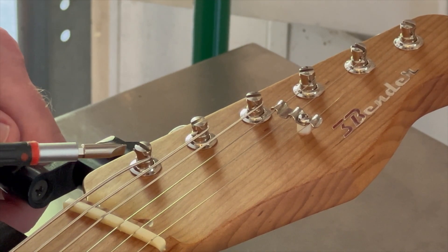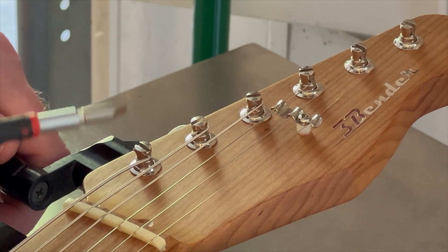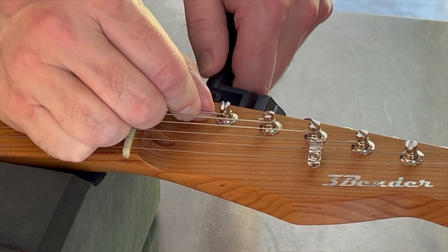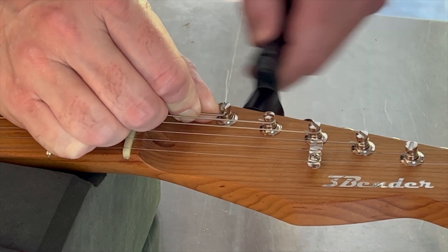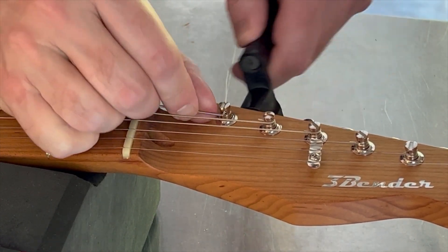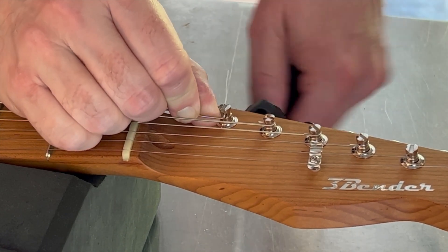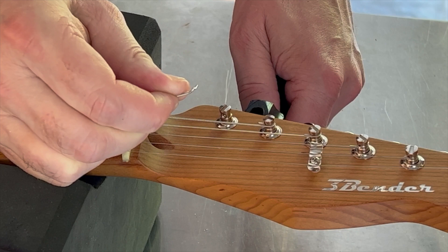What happened then is that there's a pin inside the tuner, and it just let go of the string. You're going to want to continue to turn that tuner counterclockwise until that post lets go of that string. Push on that string just a little bit, and it will come loose.